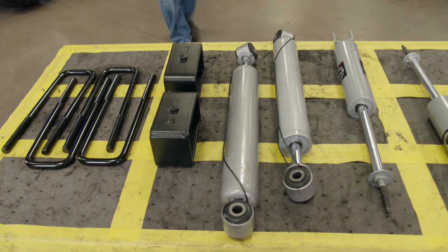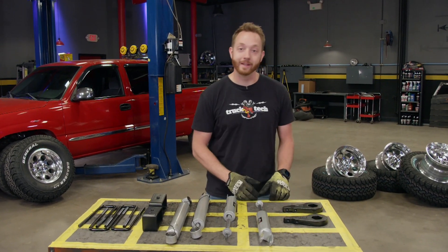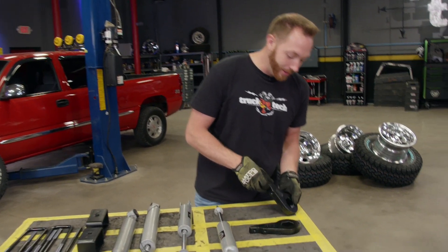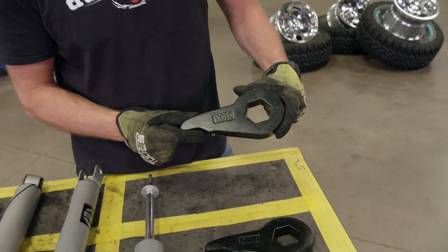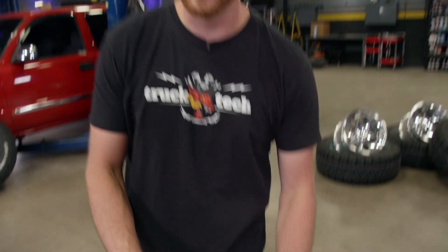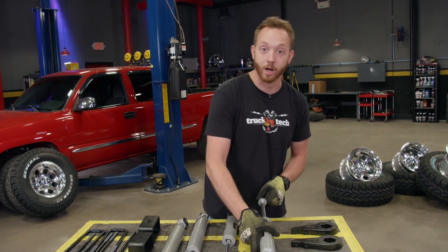The simplest way to get a few extra inches of lift to clear larger tires on a pickup truck like this is going to be a leveling kit, and they're quite easy to install. Up front, the lift is going to be achieved with new torsion bar keys, and all they do is reposition the indexing of the torsion bar. Because we're going to be raising the front end up, we will need a little bit longer shock, so most kits come with longer shocks as well.